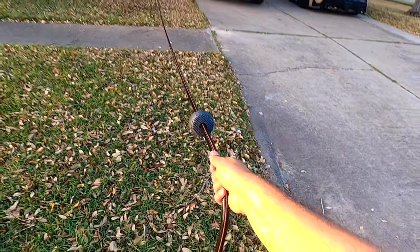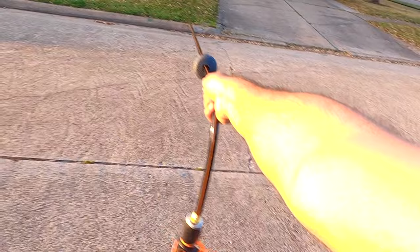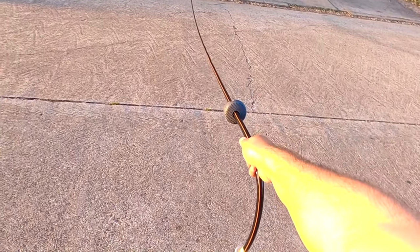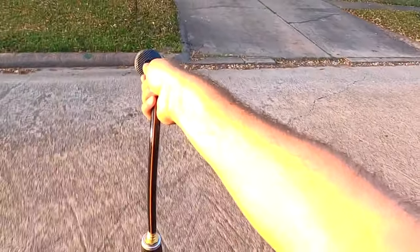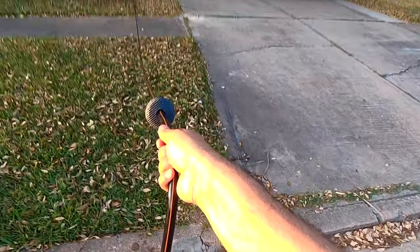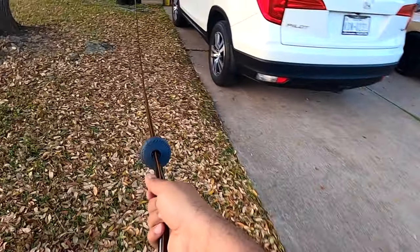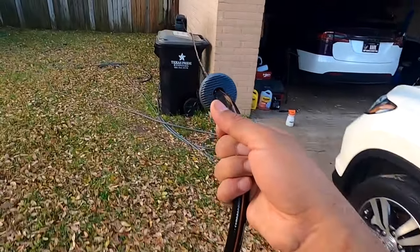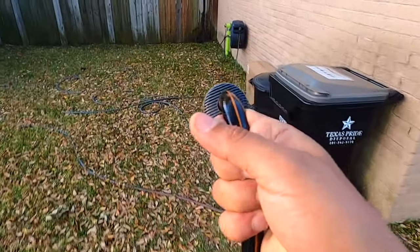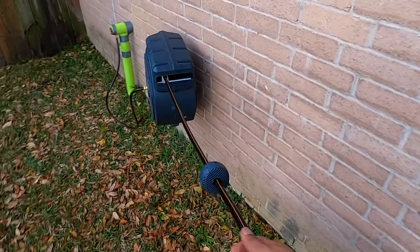It still has more length! I can go a little further. This one is amazing. Now let's retract it — keep the hose in your hand and go slow, because you don't want it to get stuck on the winding mechanism. I love this — it's something super necessary for your house.